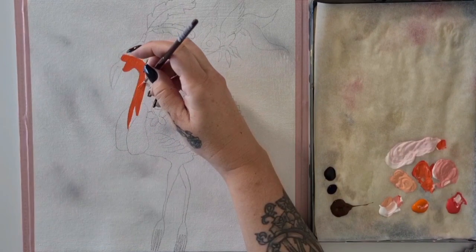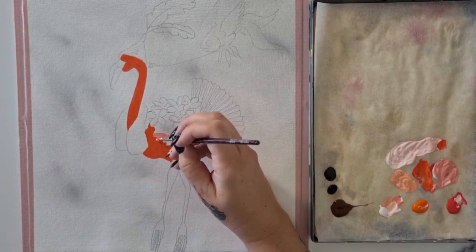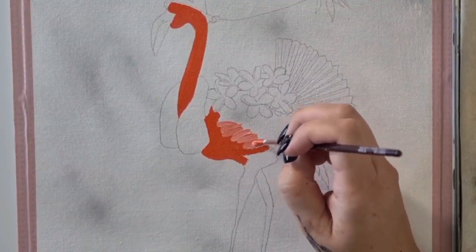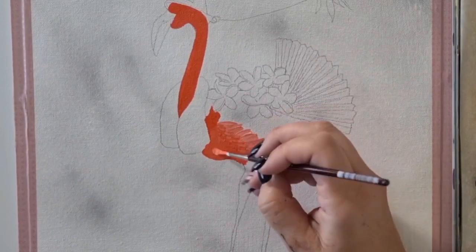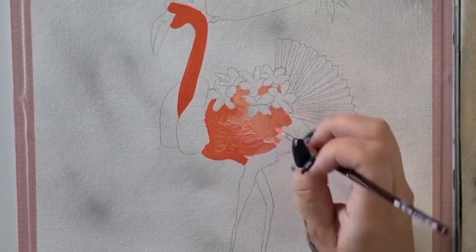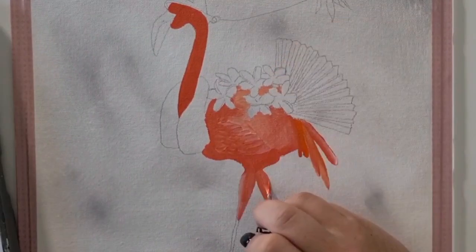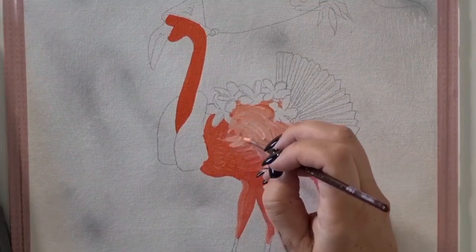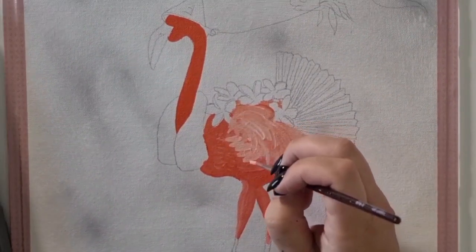I'm using a combination of the white, pink, and orange to base coat the flamingo. I'm mainly paying attention to the light areas and the medium tone areas at this stage, but I am also adding a little bit of texture where the wing feathers and tail feathers will be. And now it's on to the second layer where I'm doing even more texture for those wing feathers.